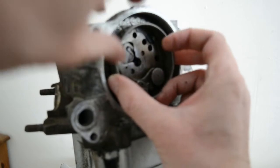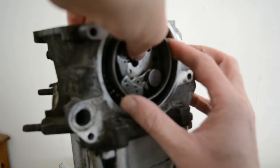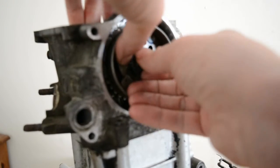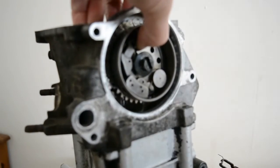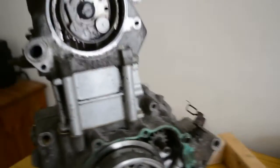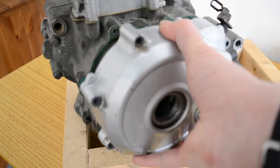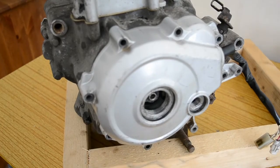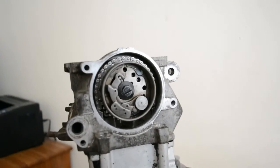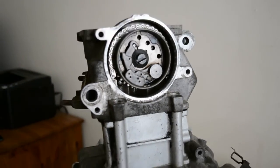When you're in, put your decompressor lever in there, just have a quick check to make sure it's in line. Do your nut up, then just make sure your bottom timing mark hasn't moved. It has slightly, but only very slightly, and the top end's perfect. So that's all in time now. It can be a bit awkward but you get used to it.